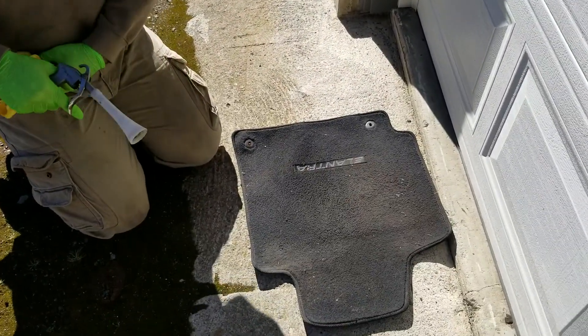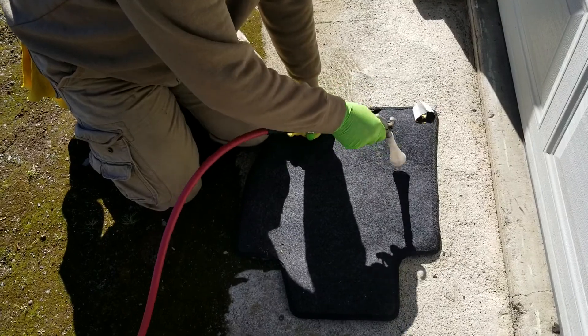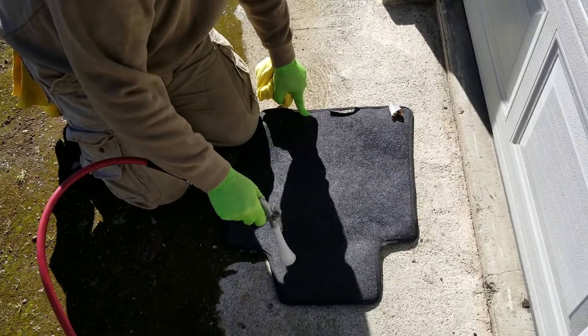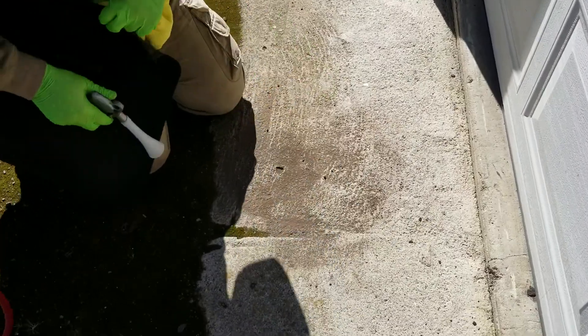So if you take a look at this carpet — this is the dirtier one, this is the driver's side one. I'm going to flip it right over. And you can see that's all the dirt.